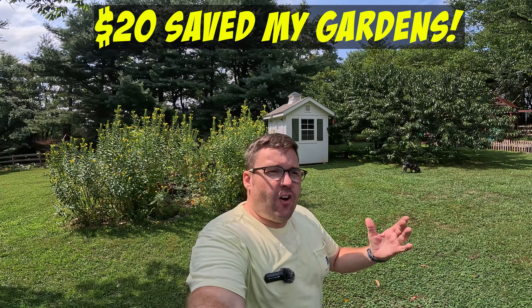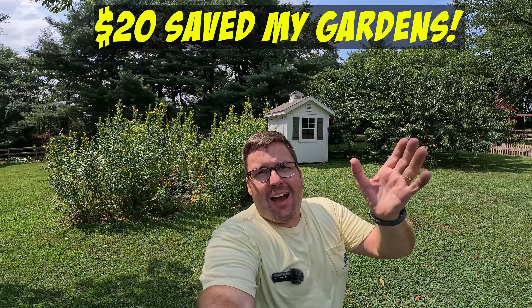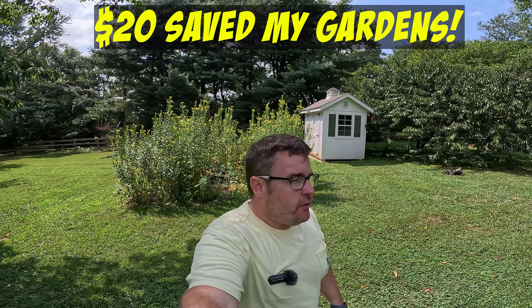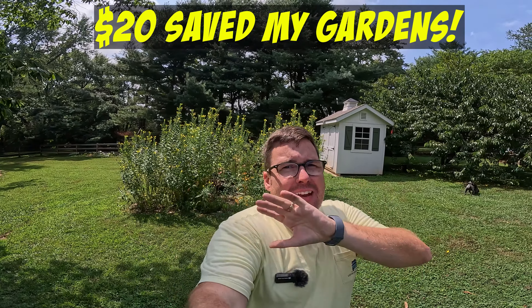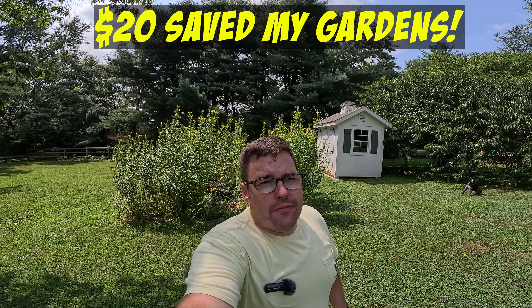Hey, it's Jason with Jams.net — cars, DIY, and adventures. Today it's a bit of a DIY adventure I'm going to be talking about. If you follow this channel, you know that we have quite a few different gardens set up, and I've had one trick this season that has basically saved me from losing quite a bit of stuff that we're growing.